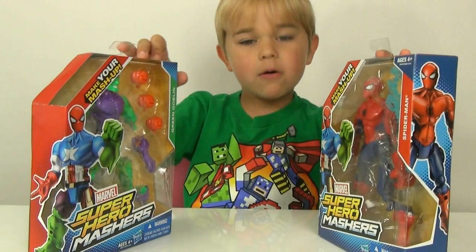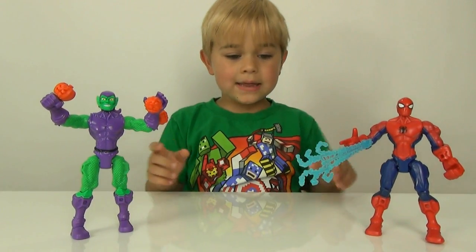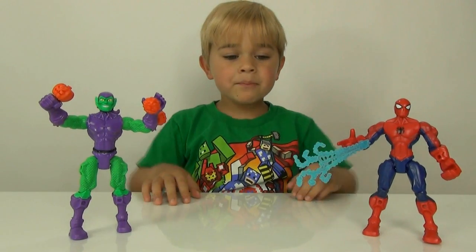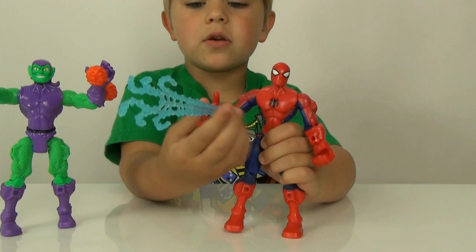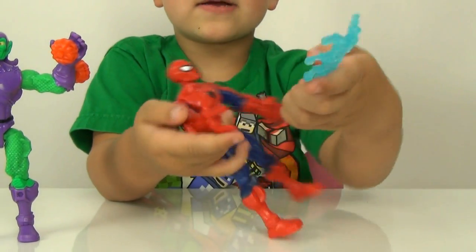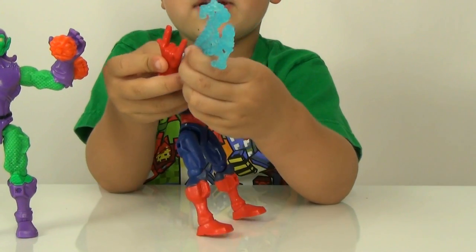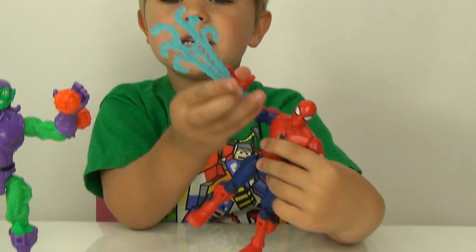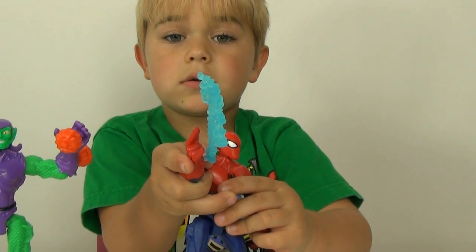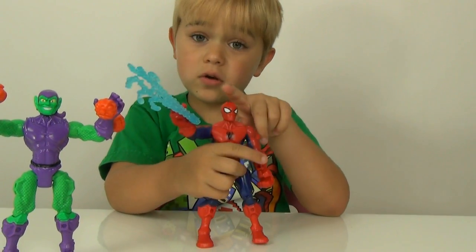Now I'm gonna go open them up. So we got them all open and they are awesome! Let's start with Spider-Man. This is actually where you put the web - it actually looks like water. You just put it right there and it looks like he's shooting it out. It looks like he's shooting out water. These are really, really cool.